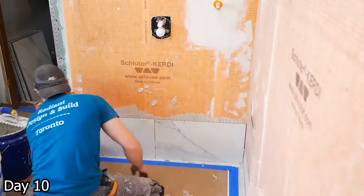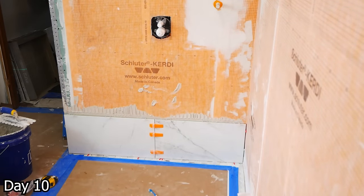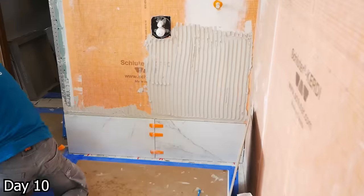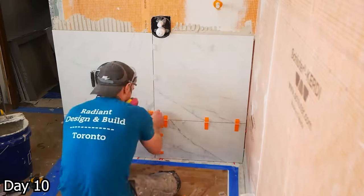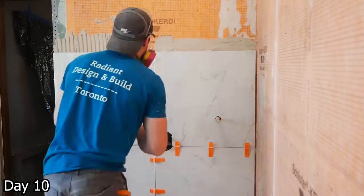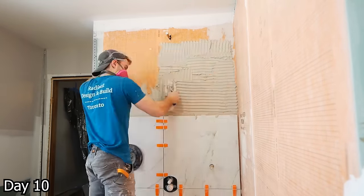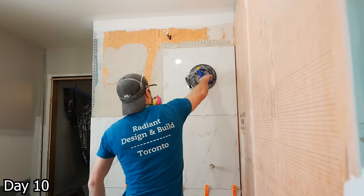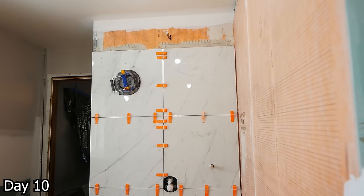Moving on to the walls — got that first row of tile cut in half. Classic tile manufacturers refusing to make tiles an appropriate size for 8-foot ceilings. To avoid a sliver cut at the top, just take the first row, cut it in half, and then the last row will also be a half tile. The half tile is just a better look for sure. Any time we have a tile with veining flowing through the print, I always try to keep those veins flowing in the same direction so it looks the nicest.